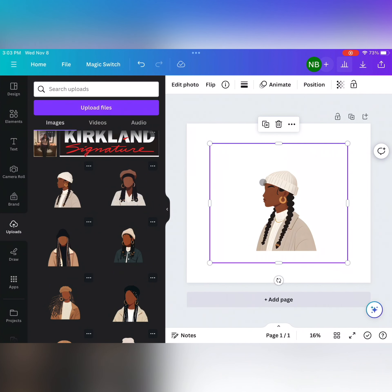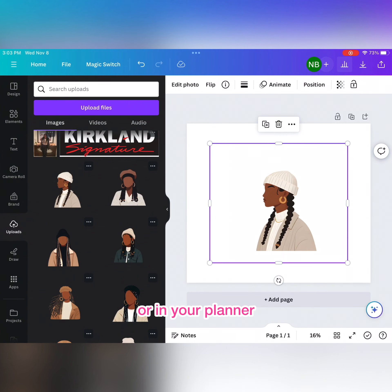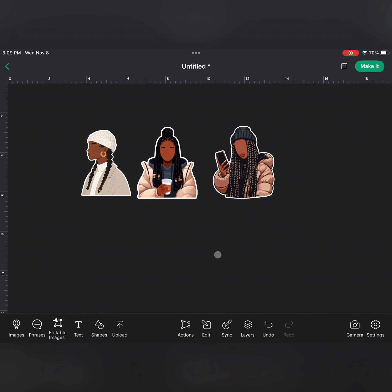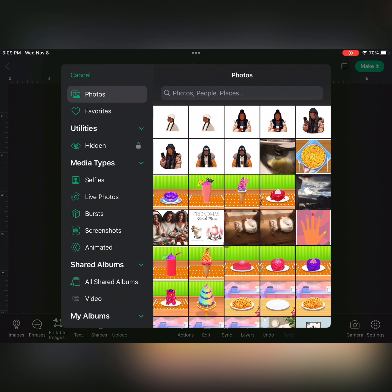I had some images saved in Canva. With the Canva Pro subscription, you can actually remove the background, and that's what you need to do — you need a transparent PNG in order to print these stickers with the outline. If you're not looking to do the actual outline it doesn't matter, but if you want that look for your sticker album or planner, you'll need to do it that way. Here we are in Cricut Design Space.